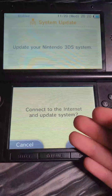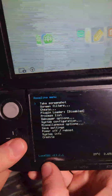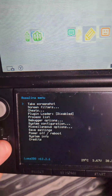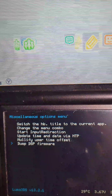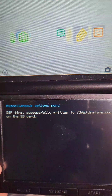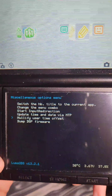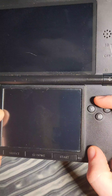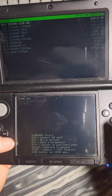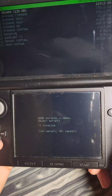Connect the system to the internet and download the latest firmware. After the update, press the left shoulder button, D-pad down, and Select at the same time to open the Rosalina menu. Go down to Miscellaneous Options and select Dump DSP Firmware. After that completes, press B, then select Nullify User Time Offset. Press B a few times to exit, then shut down the system. While holding X, power on the system to boot into GodMode9.